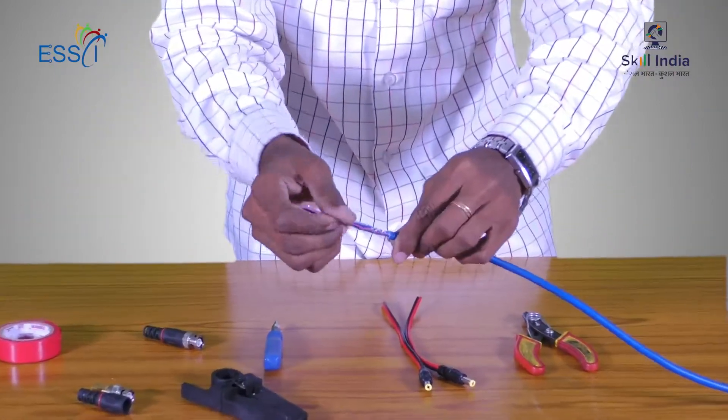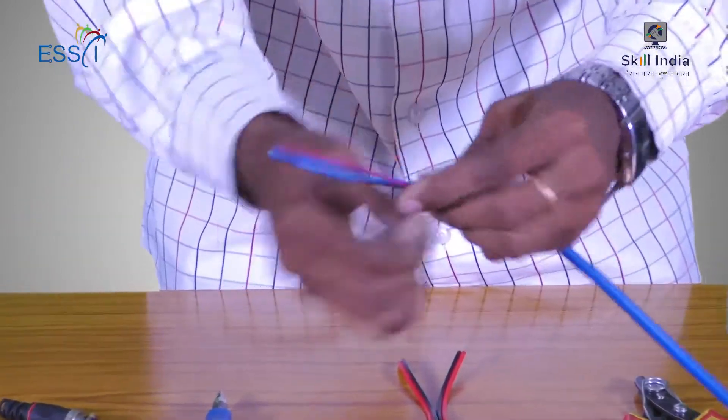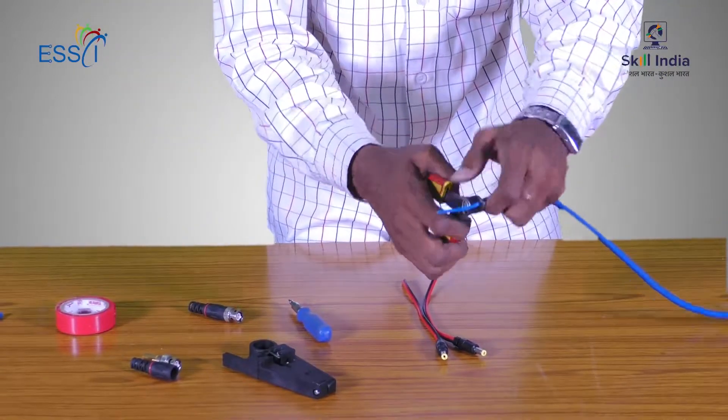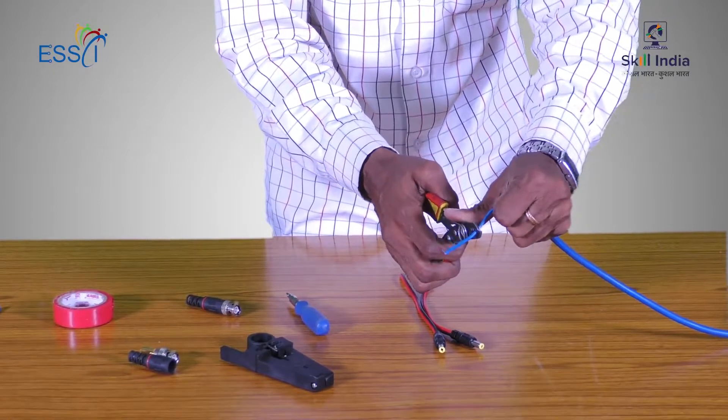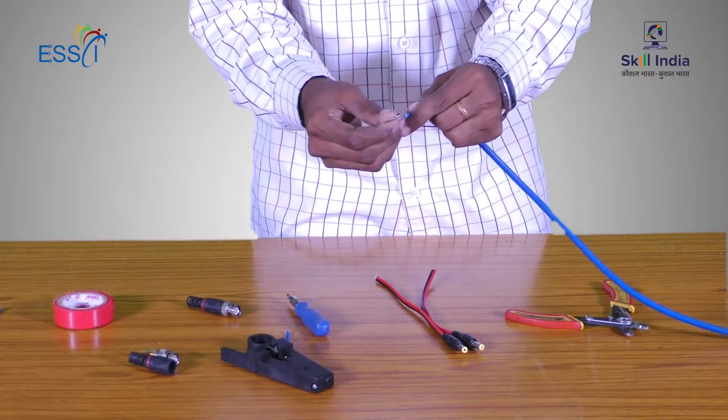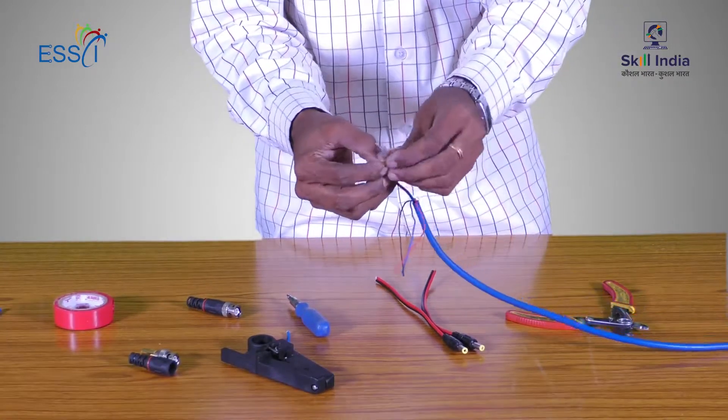After peeling, we observe a Main Cable and three Sub Cables — hence this wire is known as a 3+1 Cable. The Main Cable, which is bigger in diameter, is inserted into the BNC Connector. When peeled, the Main Cable has a Shield around it, which is removed and twisted separately.